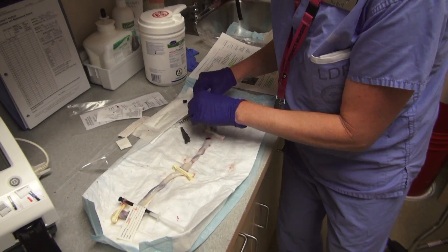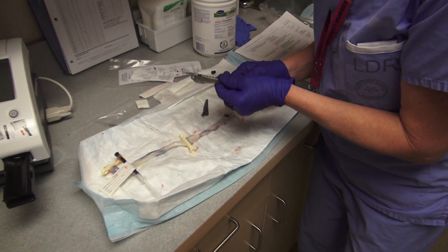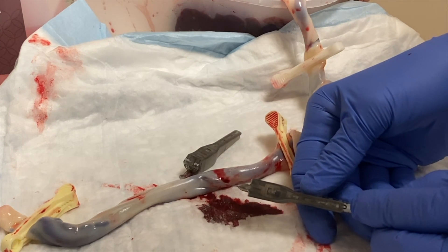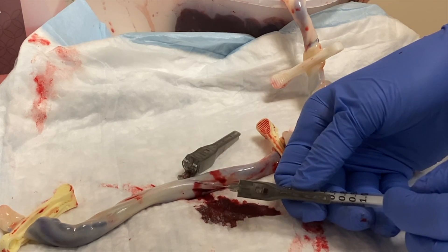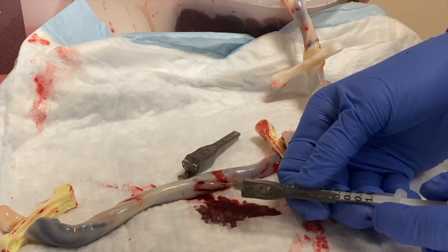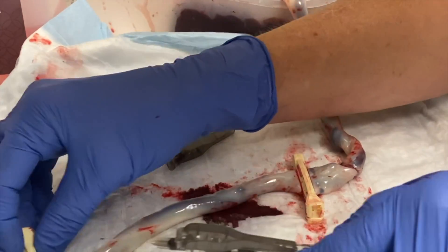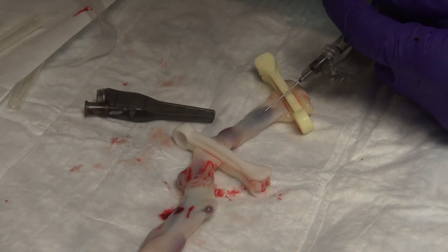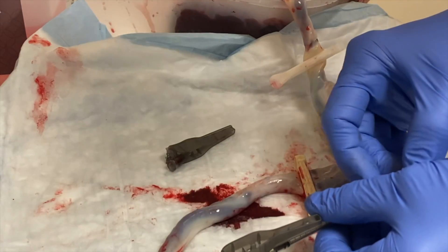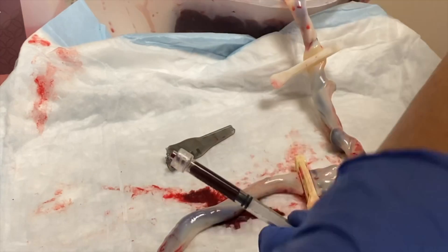Now I'm going for my arterial sample. Again, make sure there's no air, bevel is down. I'm going to try to get into that umbilical artery, which is a little bit smaller and can be a little bit trickier. I'm just getting a little splash here right now, so I'm going to try in another spot because that one is just not going to provide what I need. I've got another artery right here. Let's see if I can get a bit more blood — there we go, I'm getting a bit more. Push it off so I have just blood in there, and cap it.